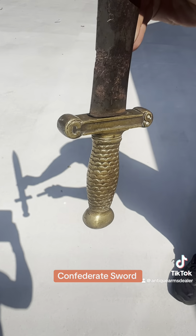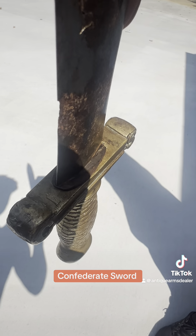Give you a better look at the crispness of that casting. Still got the original throat washer there. Scabbard's long gone.